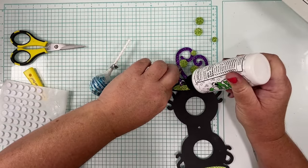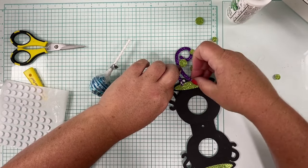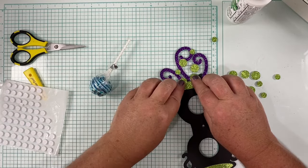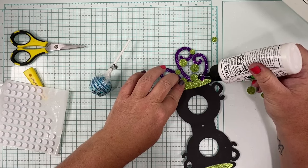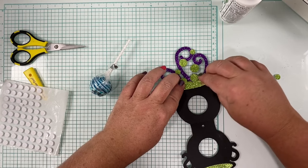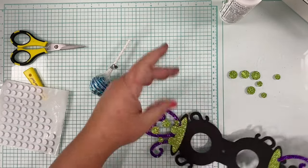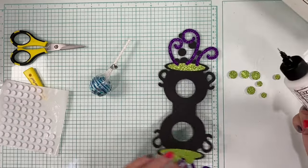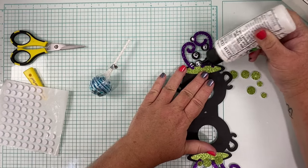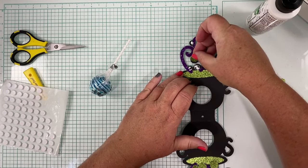I'd imagine it's like using any tool — the more you do it the better you get. Tweezers just weren't a thing when I first started scrapbooking, so I've never used them, but they do make it easier to hold tiny things. If you had a Xyron to make these into stickers, they would stick a whole lot faster than waiting for glue to dry. This isn't a very long process obviously, and if you were mass-producing these it'd be pretty quick and easy — or you can get the kids involved.